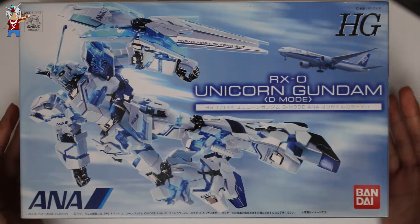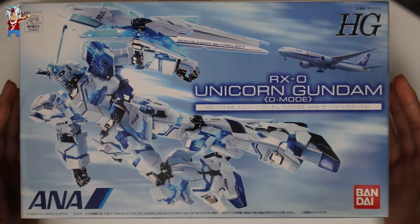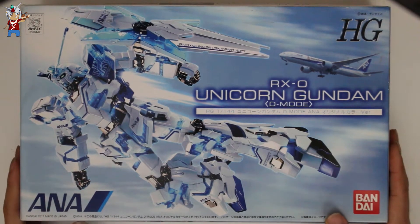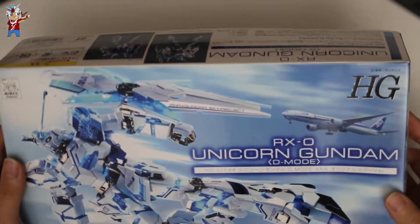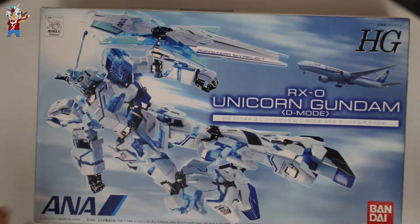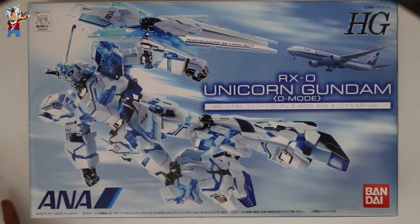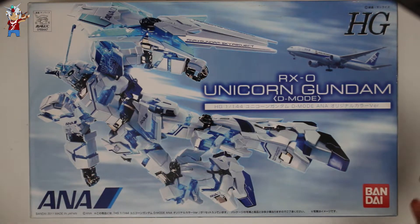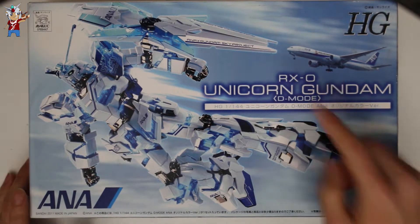This kit was released in 2011 and pretty much the only way you were able to obtain it without finding it on the market is through boarding the airline itself. The box art looks really cool — it's not the usual Unicorn Destroy Mode box art. You can see the Unicorn is actually posed in flying mode with the airline in the back.